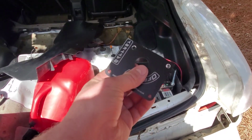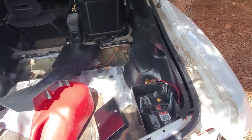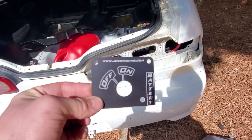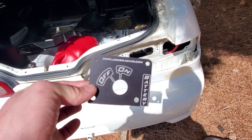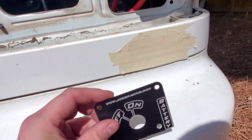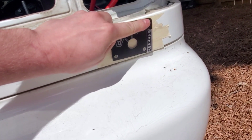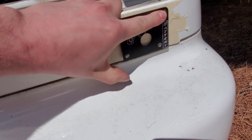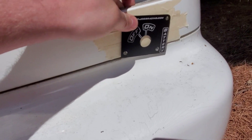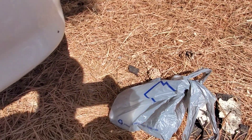Moving on — per NHRA regulations, you also have to install a battery switch on anything that has a battery relocated from the factory spot. That brings me to the battery switch I picked up. There's a mounting plate on the back that was a little too wide for where I want to mount it on my Integra — right here on the corner. So I took my grinder and ground a little piece off, then drilled new mounting holes and got some nice stainless steel hardware from Lowe's.